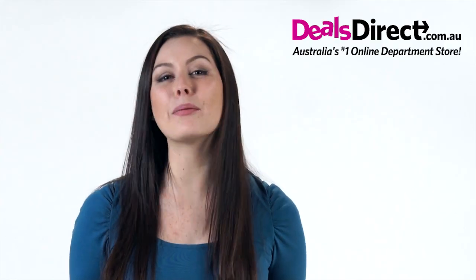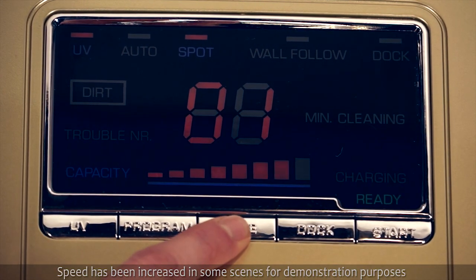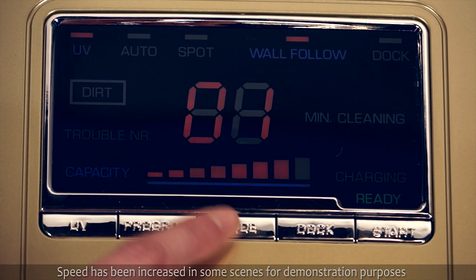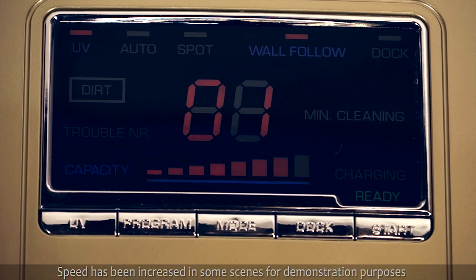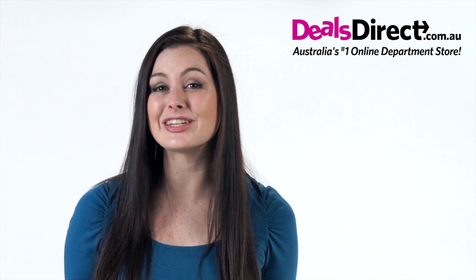There are also a number of different options I can choose. There's spot cleaning where it will clean a small area for one to four minutes. A wall follow tells it to follow along the wall or outer objects for 10 minutes. The UV option turns on the UV disinfectant light to kill bacteria and viruses — great for homes where people have allergies and pets.